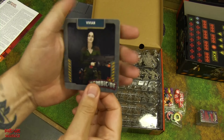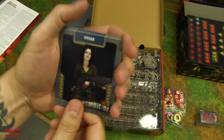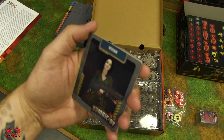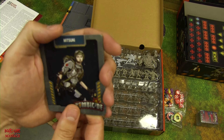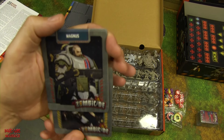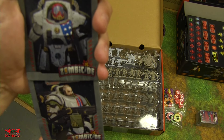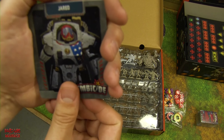At Shane's request we're not showing stats, just the characters. First is Vivian — she kind of looks like Ellen Ripley from Alien. Then Mitsuki in power armor, Magnus in super heavy power armor looking like a tank, and Jared in power armor with a mask. The armored characters have better stats but have limitations like not being able to loot.